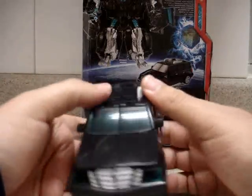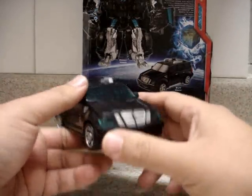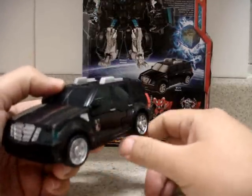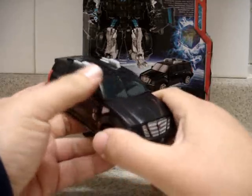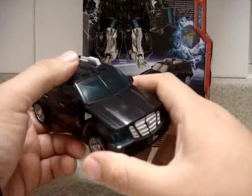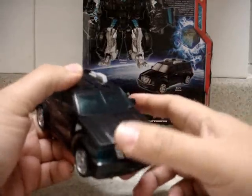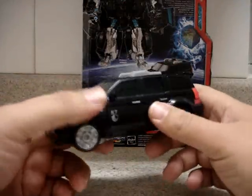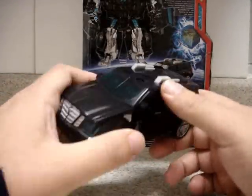Pretty much like what we see in the movie when Sam falls down with the cube and the Allspark gives power to this SUV with the two girls in it. We can see that the front wheel converts and attacks the lady in the movie.